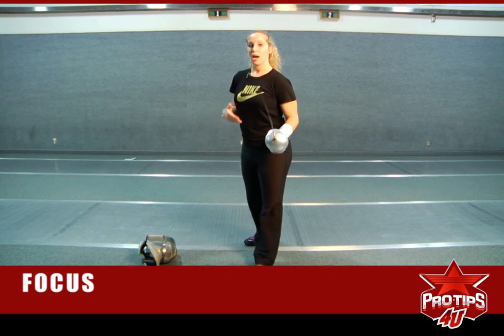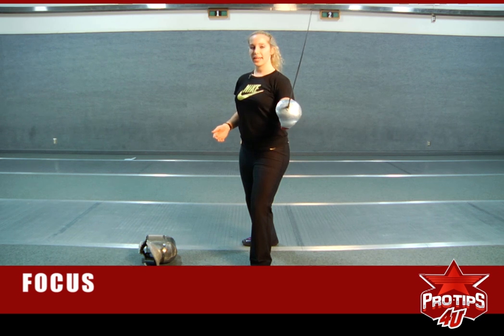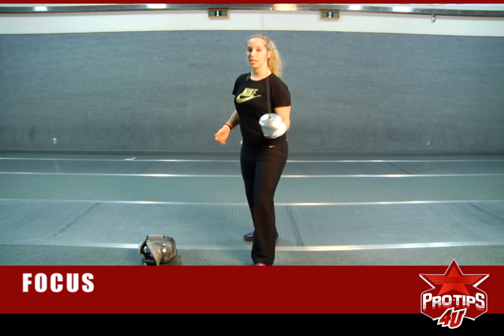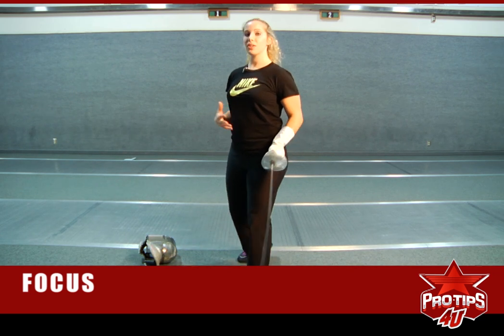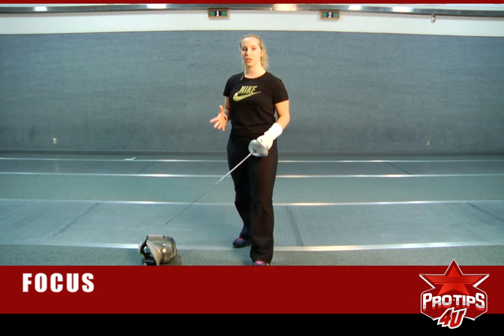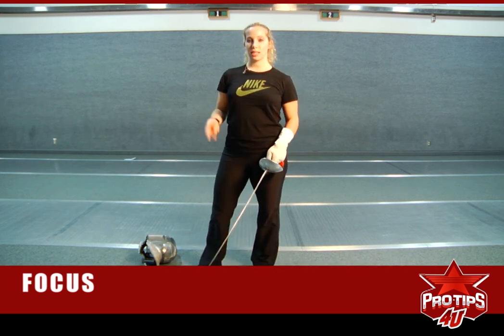The most important thing about having that focus means that you can beat the blade out of the way if you need to. You can parry if you need to. If you see that their body is all of a sudden this close to you, then you can get out of the way.